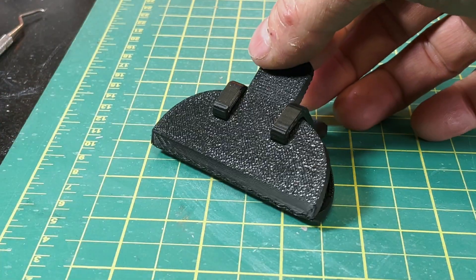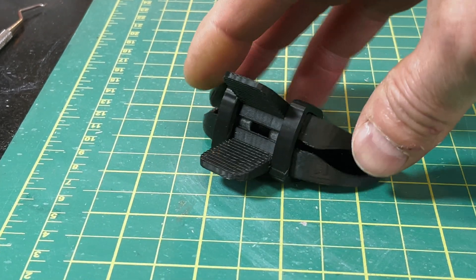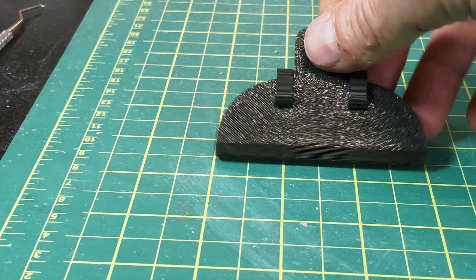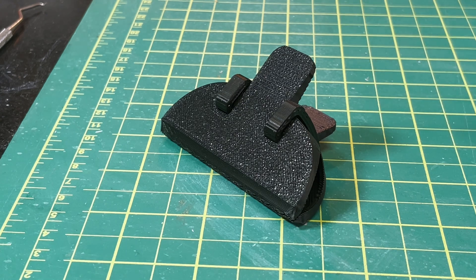I checked out a couple of other channels reviewing this printer and they complained that you couldn't do ABS. Here's the proof — this is an ABS clip I did. I did it very fast so you can see there's a bit of oscillation in the springs, but it came out fantastic. This was the one and only attempt I did with ABS, so I can't say other reviewers are wrong, but I had no problems printing ABS in this case.